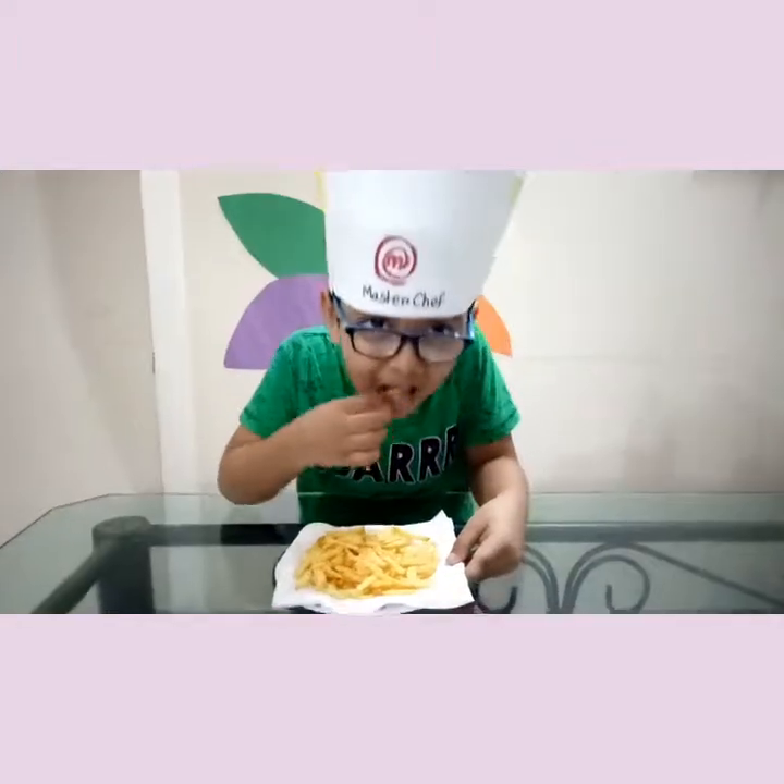I can start eating. How does it taste? Over.